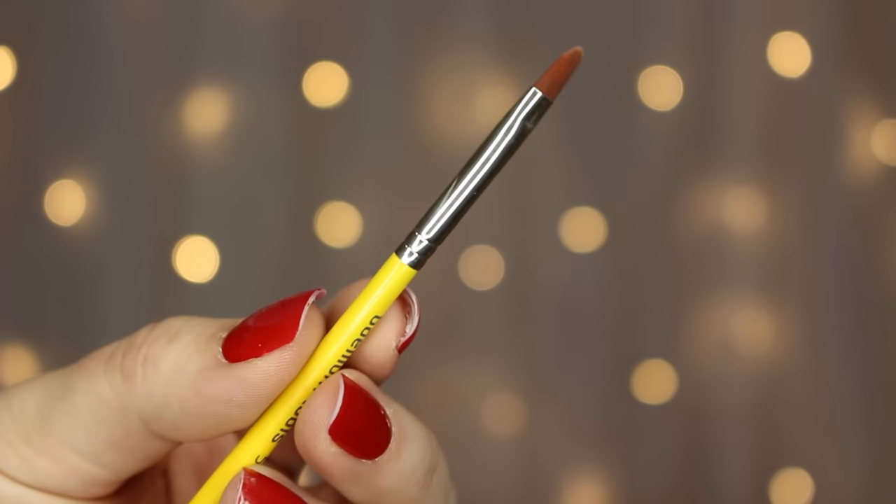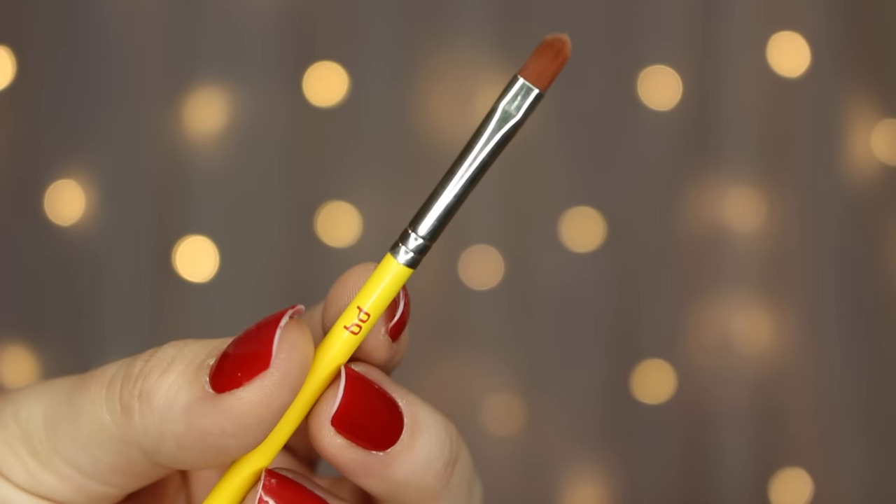Nearing the end, we have the 540, which Bdellium calls a precise liner brush, but honestly it looks exactly like a lip brush to me. You can use it to line — it's very narrow and when tilted on its side gives a nice precise line — but I tend to prefer an angled brush. To me this is very much a lip brush. That said, it is a multitasker: the tapered tip is great for lining the lips and could even be used for a super precise cat-eye wing.